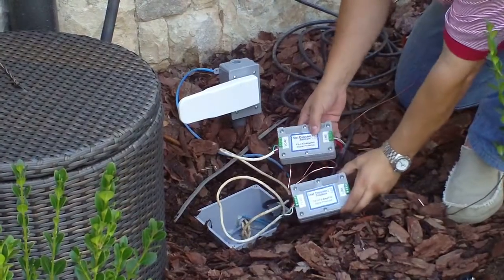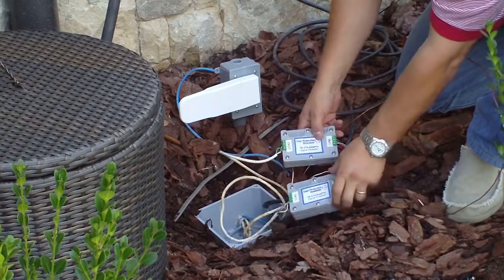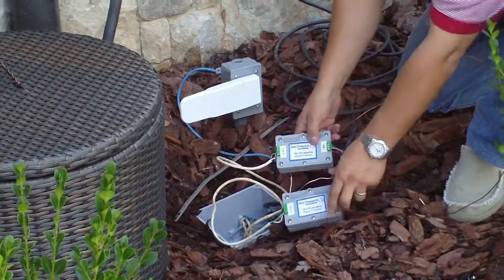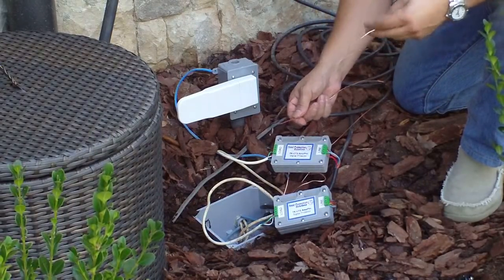And as you can see here, we've got our speakers on the line side, and our amplifier back in the house is connected to the load side, and both surge protectors are connected to a heavy-gauge copper wire, which will be connected to house ground,